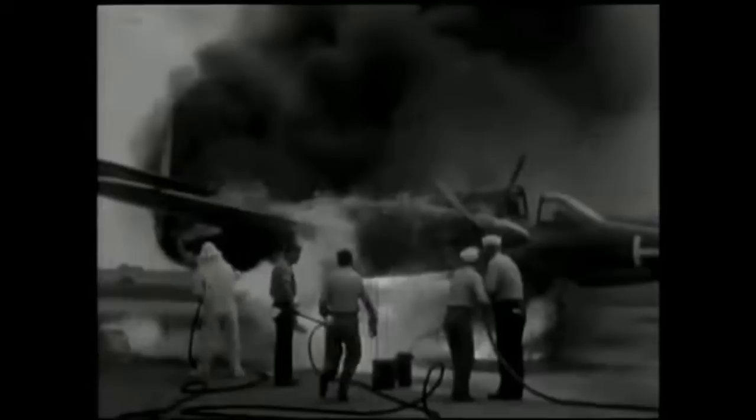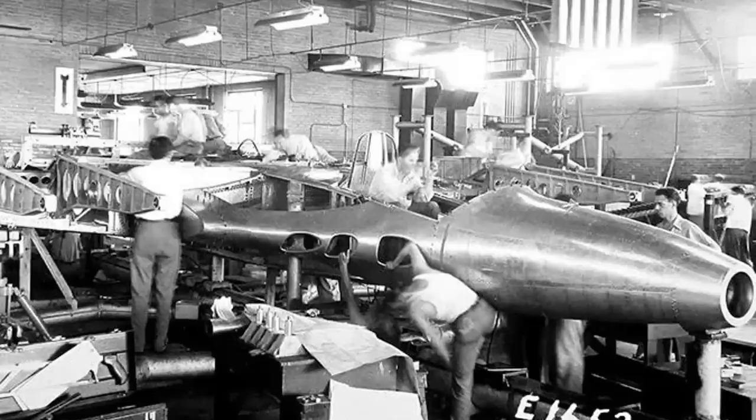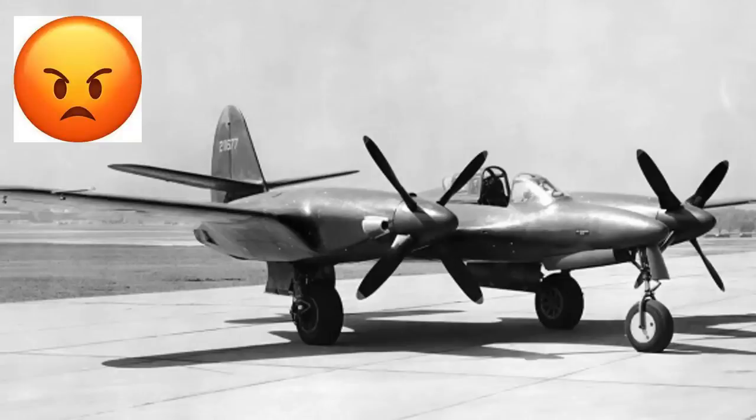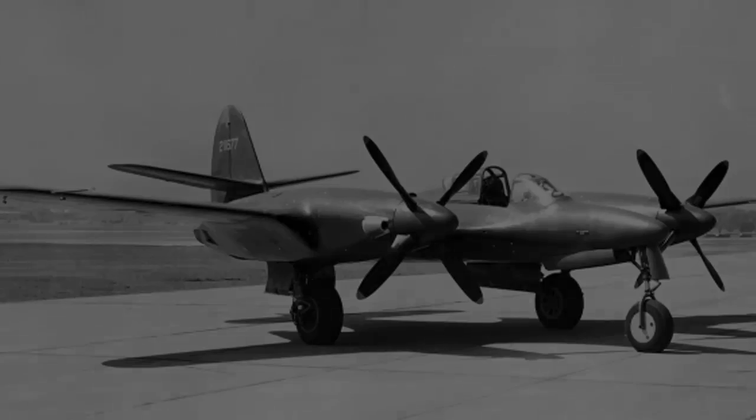In September 1944, another engine fire caused an emergency landing, and the sole prototype was destroyed. The second prototype was only 15% completed at the time. As the Moon Bat was still underpowered, still had trouble with engine cooling, had maneuverability that was worse than the existing conventional fighters of the time, and was only able to hit 405 miles per hour instead of the goal of 470 miles per hour, the Army decided to pull the plug, and that was that for the Moon Bat.